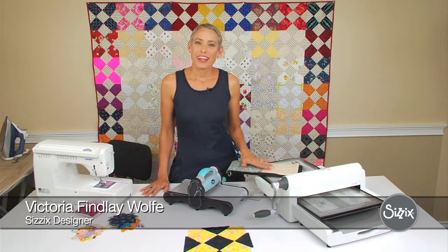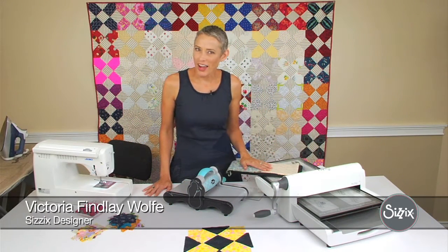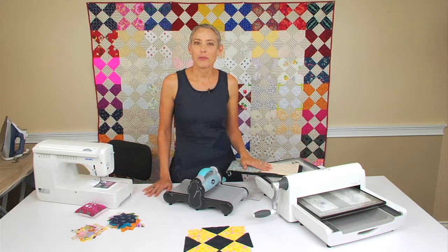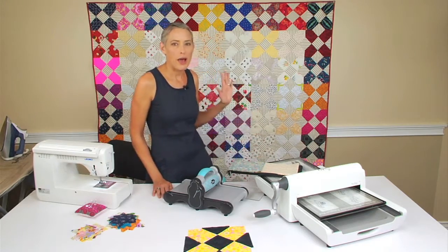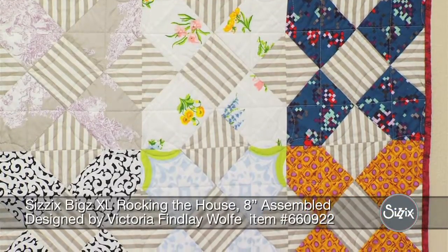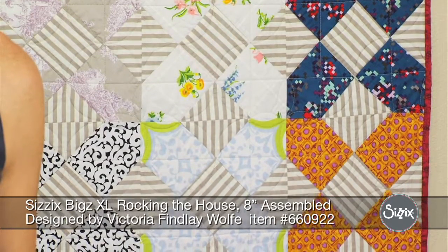Hi, my name is Victoria Finley-Wolf, and I'm a designer for Sizzix. Today we are rocking the house — that is the name of this die that we're going to be working on today. It goes together very fast and easy, and you can scrap bust galore and just have so much fun with this die.